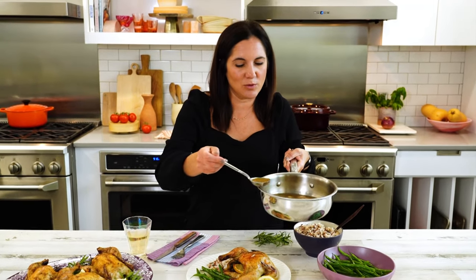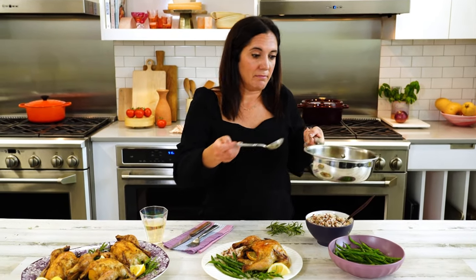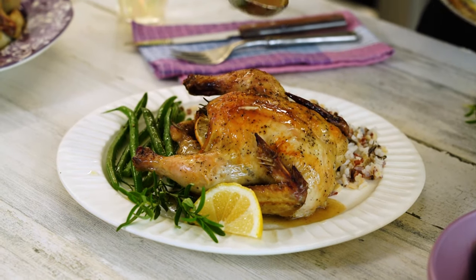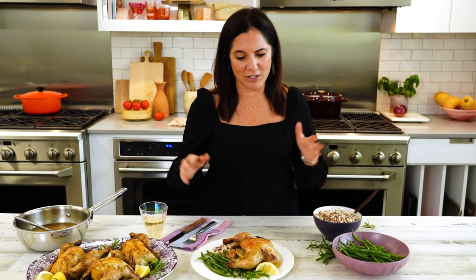I also love serving this with wild rice, because every time my mom made Cornish hens she made wild rice, so I just can't teach an old dog new tricks. As promised, your fancy holiday meal that is not a ham or a turkey. It's so easy and you didn't have to wait hours for a turkey to cook all day.